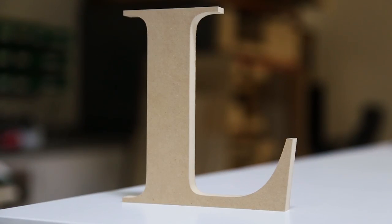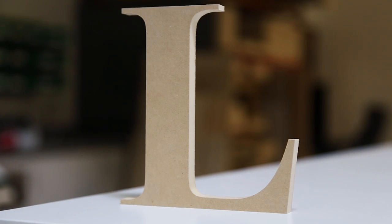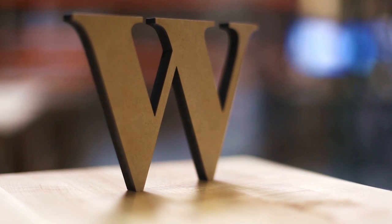Hi, I'm Sean, here to show you our MDF letters. MDF, or medium density fiberboard, is a composite wood material that is affordable, can have decorative edges, and does not have a wood grain.